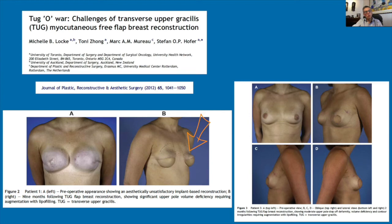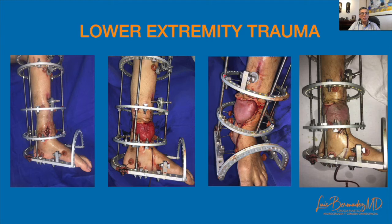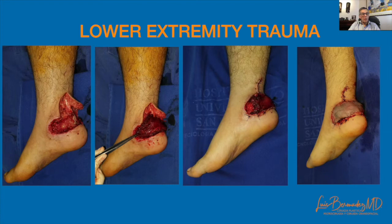A free gracilis muscle flap is my ideal flap for lower leg reconstruction of small defects close to the anterior or posterior tibial arteries. I prefer terminolateral anastomosis when possible. Muscle is my best option for complex, contaminated, or even infected wounds, as it fills the dead space better and provides superior nutrition to the underlying tissues compared to the fat of skin flaps. In patients without severe trauma, there is an almost 100% success rate with a quite cosmetic outcome at both the recipient and donor sites.